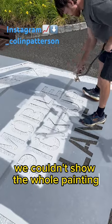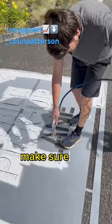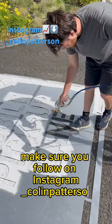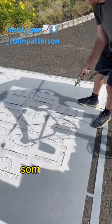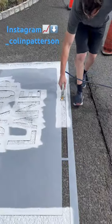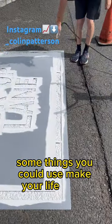We couldn't show the whole painting because we could only fit a certain amount of time in the YouTube Short. Make sure you follow on Instagram at underscore Colin Patterson, where I'll be showing some more things — some price breakdowns, equipment breakdowns, and things you could use to make your life easier.